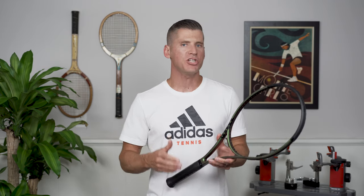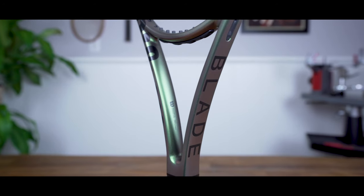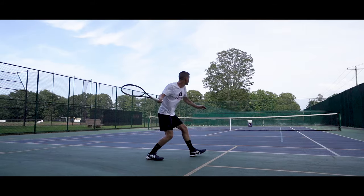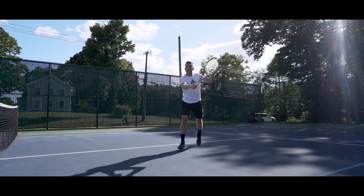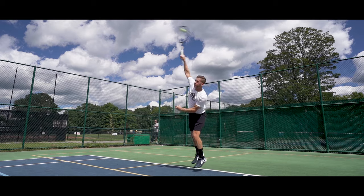Hi there and thanks for checking out this video. I'm John from Tennis Companion and today we're doing an in-depth review and playtest of the Wilson Blade 98 V8 16x19. Before we get started, I wanted to let you know that Wilson sent me this racket to review. However, I haven't been paid by Wilson or anyone else to discuss it, so what I share in this video is my own opinion.